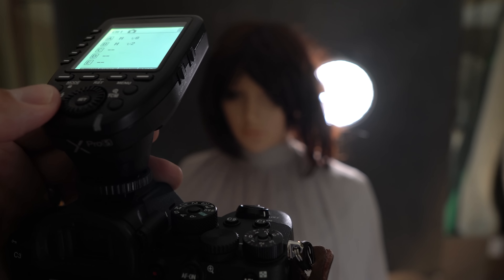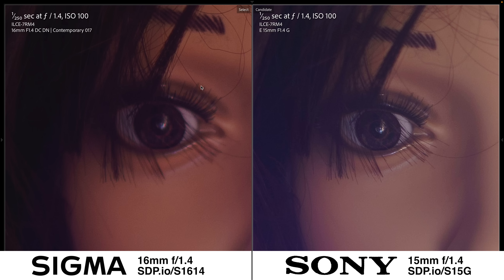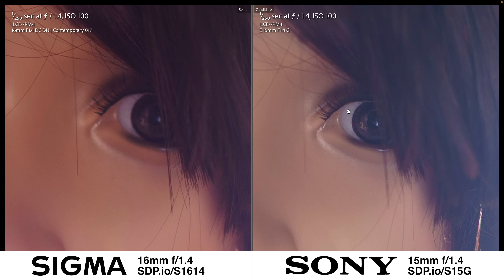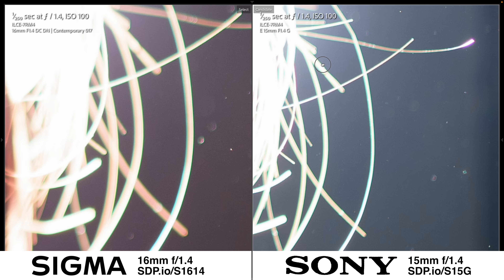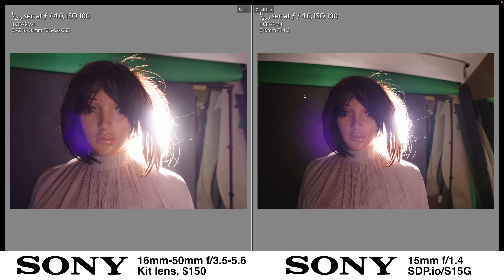For the contrast test, I placed a strobe directly behind the mannequin's head and fired it right into the lens, simulating backlit portrait or landscape conditions like sunrise and sunset. This is a big win for the Sony, which doesn't show any ugly flaring over the model's face, whereas the Sigma has quite a bit of ugly purple flaring. Zooming in to the eye, the Sony lens is quite a bit sharper — likely because autofocus is more accurate using Sony lenses on Sony bodies. The Sigma 16mm f1.4 really struggles with autofocus, so in the real world you'll probably get better results with the Sony. For chromatic aberration, both lenses show quite a bit of green fringing around flyaways — I'm going to call it a tie.